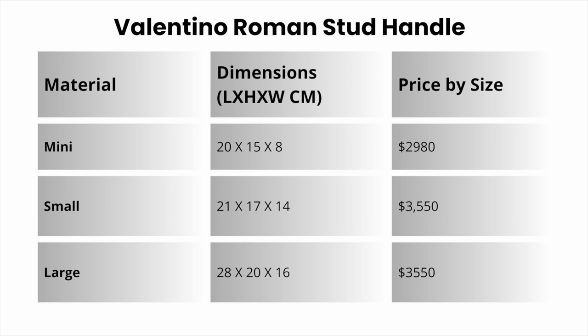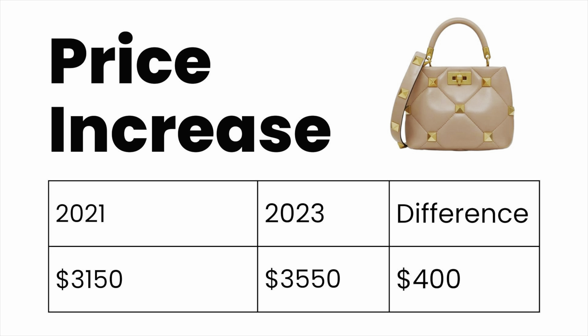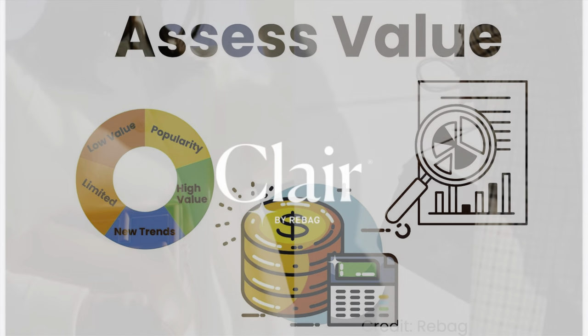Moving on to best value — when it comes to price, this bag is pretty expensive if you buy it directly from Valentino. When it was released in 2021 it was $3,150, and then the price went up; the last listed price in 2023 was $3,550. However, it appears the bag is no longer even available through Valentino directly, and as I mentioned it is currently on sale for more than 50% off.